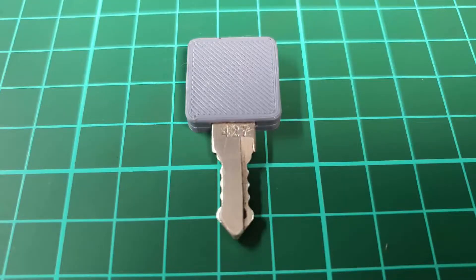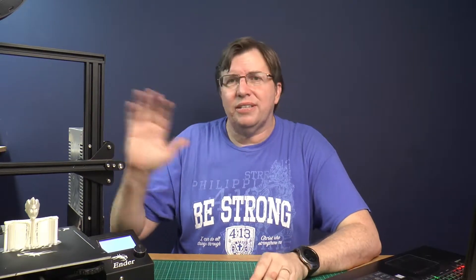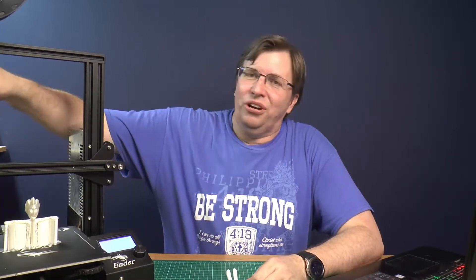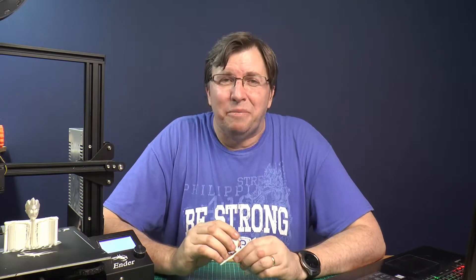I have fixed things like keys that have broken the plastic part off. I fixed things around my house. I make models for holding batteries and all sorts of things. There's daily we are printing something on this printer and this printer just works. It's highly modified — I've made it an even better machine. These parts are 3D printed on the 3D printer for the 3D printer. It is great fun. It's a great hobby to get into. 3D printing is an amazing hobby and it really is great fun and exciting.